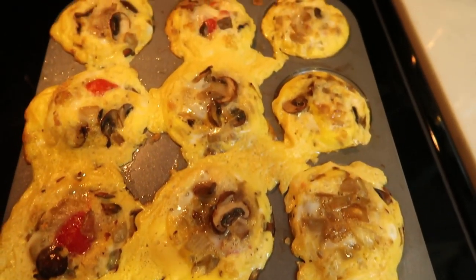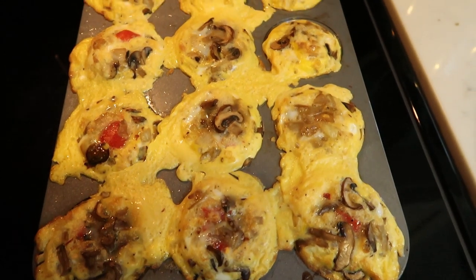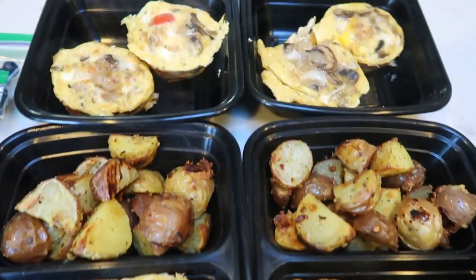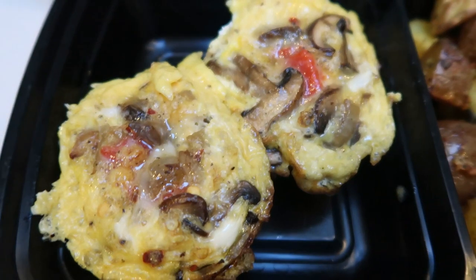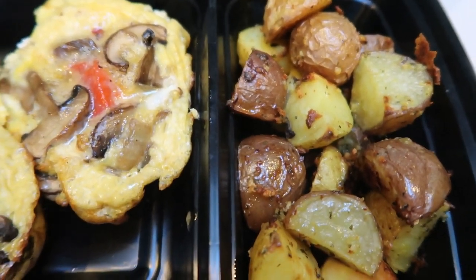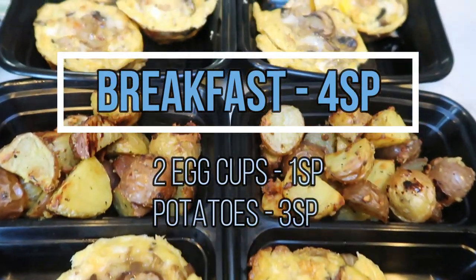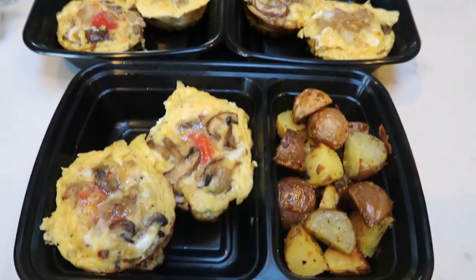The frittata cups did overflow a little bit, but I'm not going to be mad about a little extra egg. I'll let these cool just a bit and pop them into our meal prep container. Each day I'm going to have two of my sausage frittata egg cups — they taste really good, a large amount of food for the smart points — one serving of my roasted potatoes, and a little baggie of blueberries. That's what I'm having for breakfast this upcoming week.